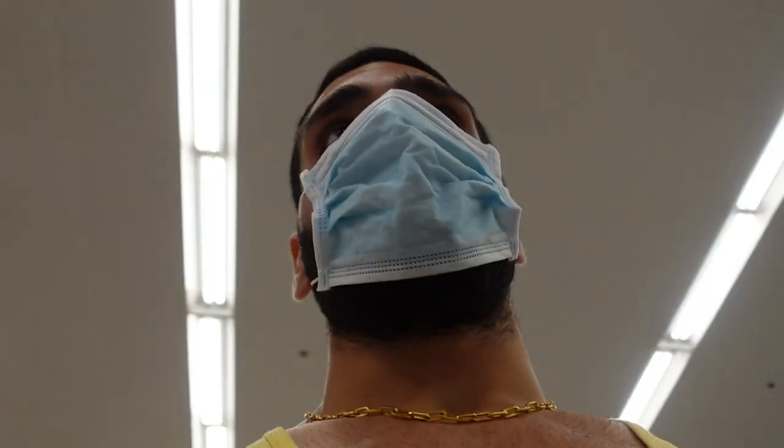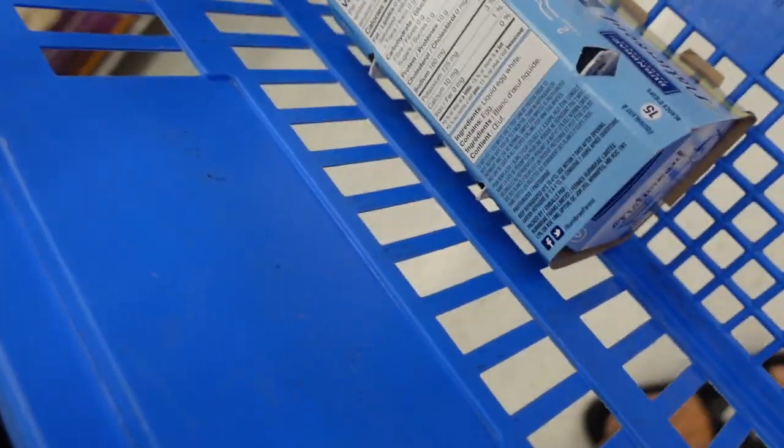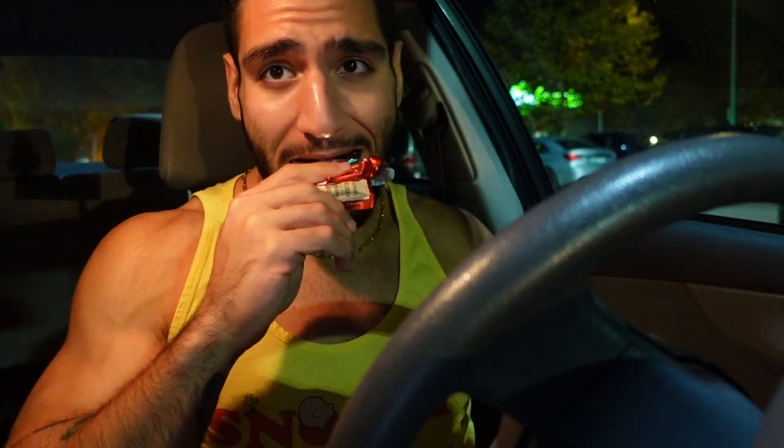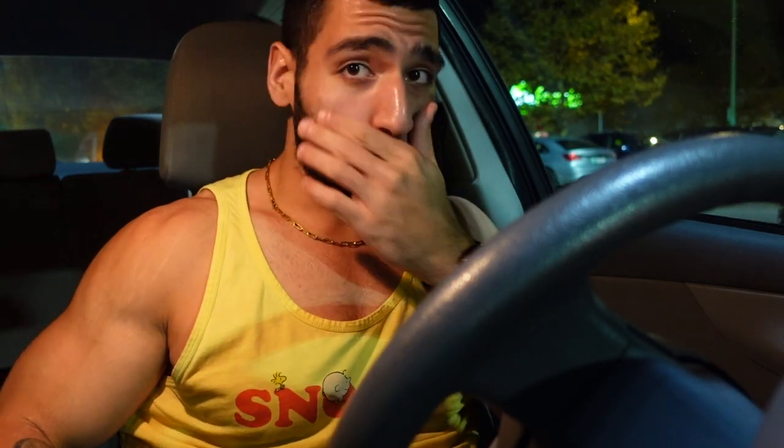Driving to Walmart to find egg whites and a KitKat Chunky. Mission success — they had egg whites, but only in a 500-gram version, not the 1 kg I was looking for. This'll get me through two days until they restock. They didn't have KitKat Chunky, so I got a regular KitKat bar and another Quest Bar. That puts me at around 2,500 to 2,600 calories for the day.